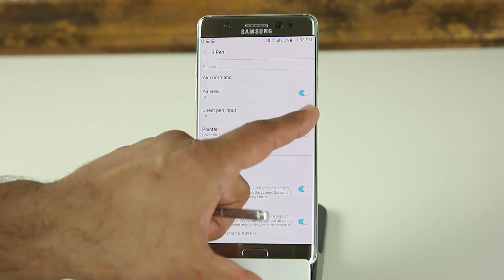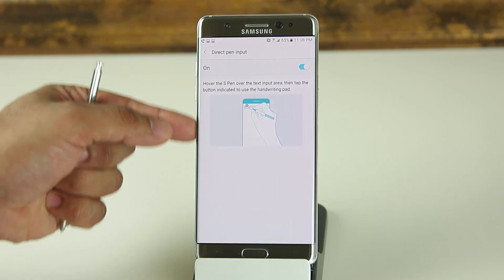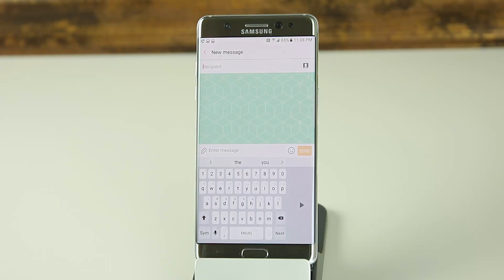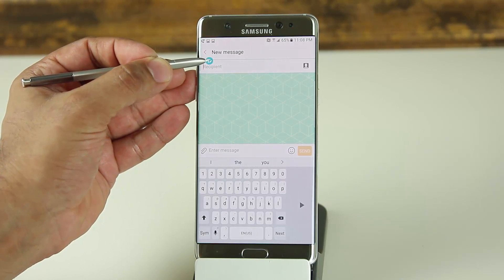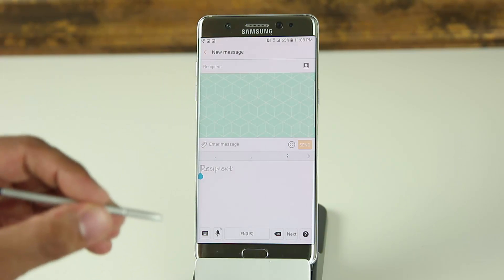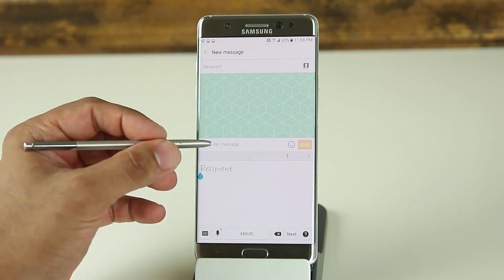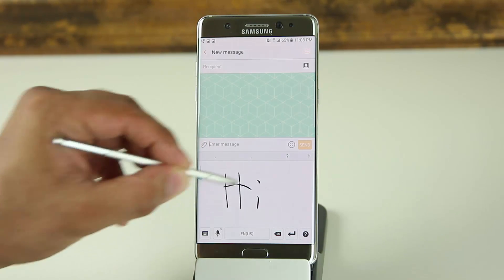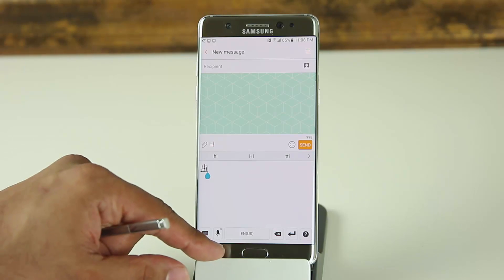Next is Direct Pen Input — make sure it's enabled. In the Messages app, when you tap to compose a new message and hover the S Pen over a text field, a small icon appears. Tap that icon and it brings up a board onto which you can write naturally. It converts your handwriting into formatted text. You can do this in both the recipient field and the message body.